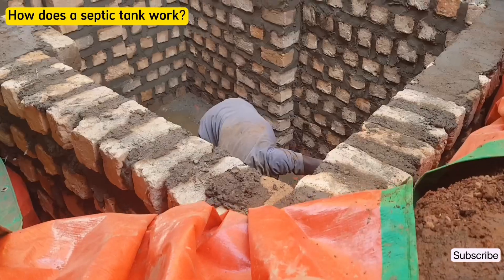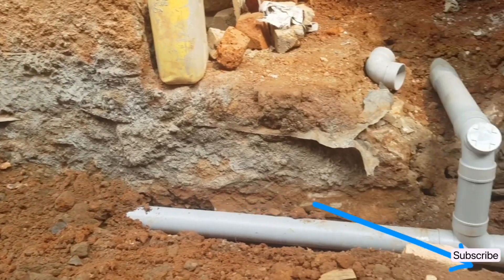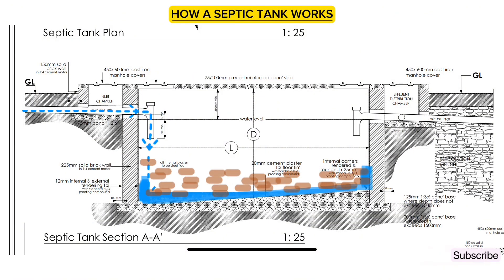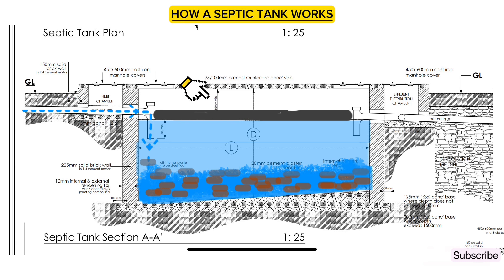How does a septic tank work? Sewage comes from the house and enters the septic tank through the inlet pipe. Once it enters inside, it separates into three layers. The first layer is solid sewage or sludge which settles at the bottom. The second layer is liquid sewage which is the middle layer. And the third layer is scum which floats on top.